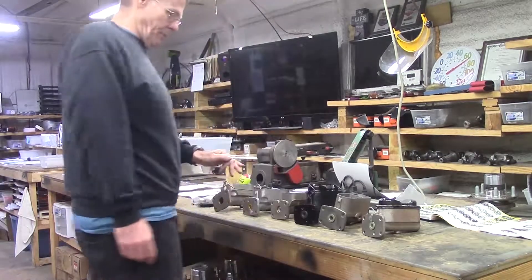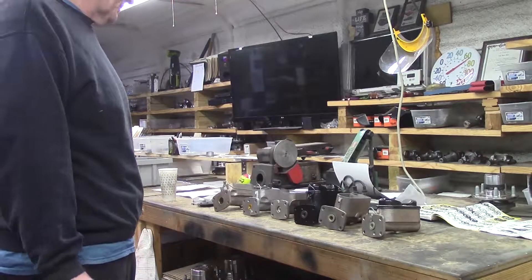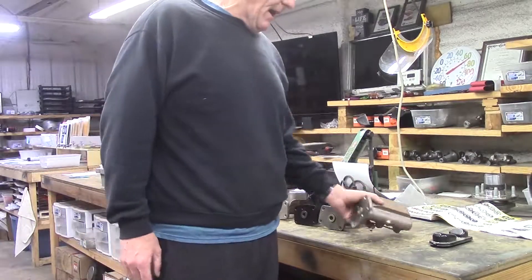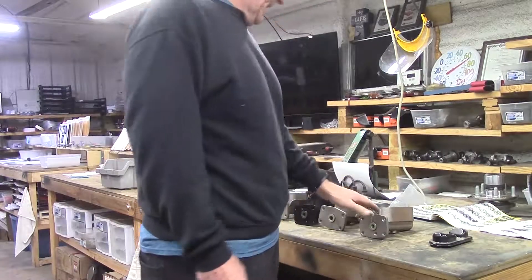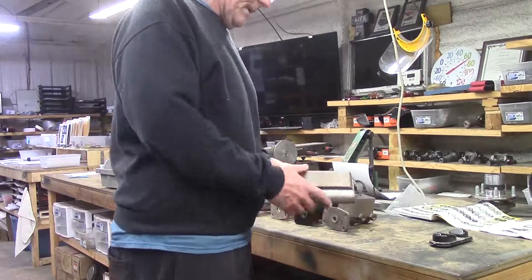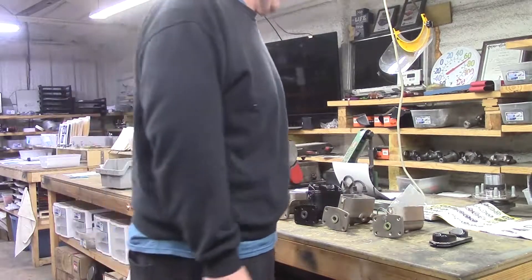Mopar disc brake master cylinders of the muscle car era. The first one — not this one. When it comes to disc brake master cylinders, starting off with the A body: the A body is a cut-down B body. They look extremely similar except there's about 600 whacked off the reservoir. It was mounted on that Midgen Ross booster with the brackets. It is extremely rare.